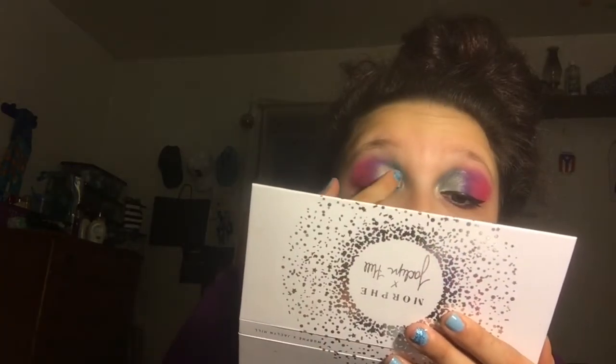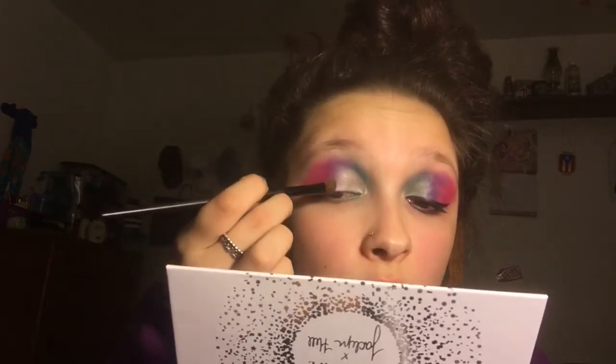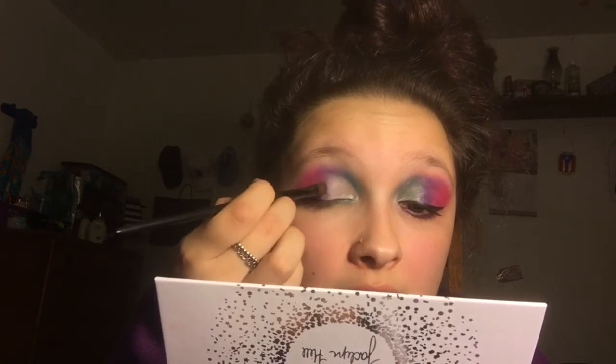From the Jacqueline Hill x Morphe Vault, out of the Bling Boss palette, I'm going in with 'Bling Bling' and putting it on with my finger. Then we're going in with a brush and packing in with the Social Butterfly palette — going in with 'For the Gram' and putting it on the end where the purple is, right there, so it can blend in and look very pretty. Very very pretty, yes queen.